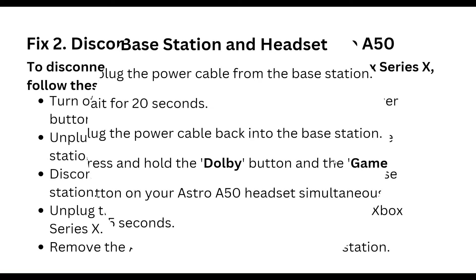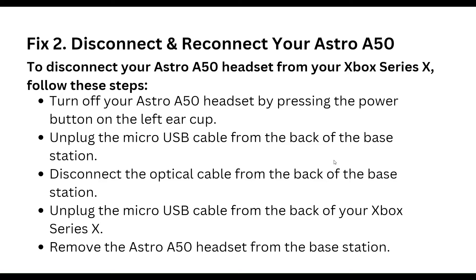Second step is disconnect and reconnect your Astro A50. To disconnect your Astro A50 headset from your Xbox Series X, follow these steps: turn off your Astro A50 headset by pressing the power button on the left ear cup, and unplug the micro USB cable from the back of the base station.